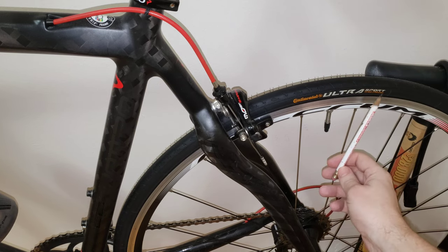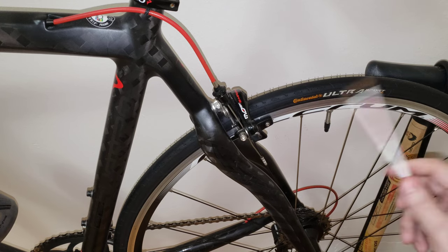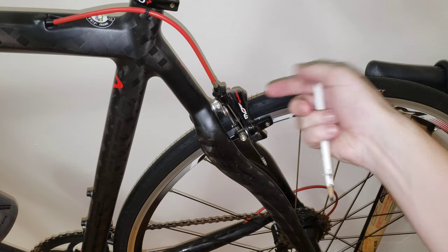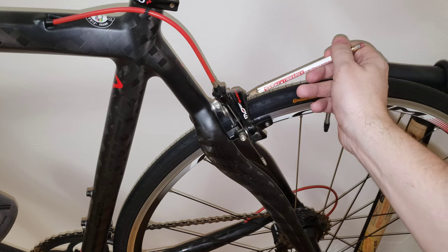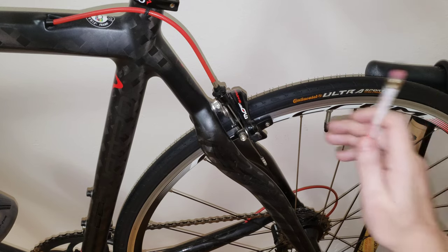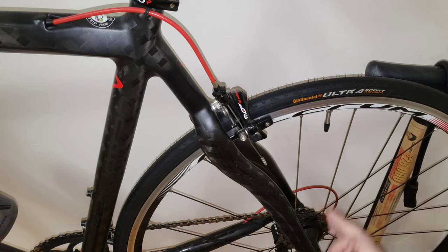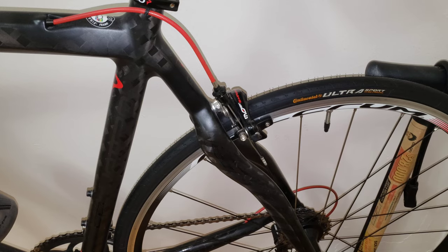I'm running a 23 millimeter tire, so 8 plus 23 will be 31 millimeters. However, keep in mind you do have to reduce a couple of millimeters for a safety zone so the tire doesn't rub. Having said that, 23 works beautifully, 25 would work, and I'm 100% confident that 28 should work based on what I see here. Now let's go measure the front caliper so we can wrap this up.